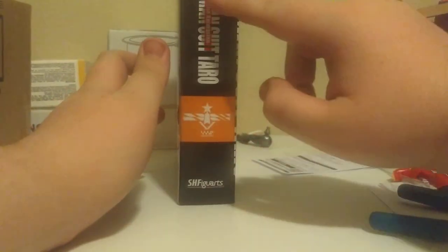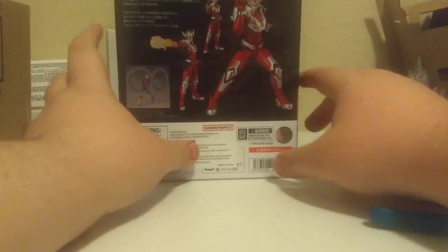On this side: SSSP, Ultraman Suit Taro, SH Figuarts at the top, Ultraman Suit Taro at the bottom — the suit. On the back it's got some really nice promotional images with extra parts for the Ultraman SH Figuarts that I do not have, as well as him using his fire effects and doing some other cool poses.